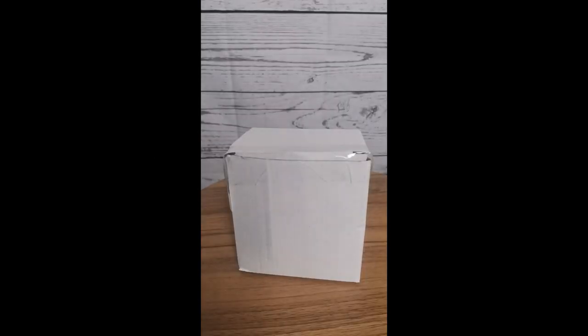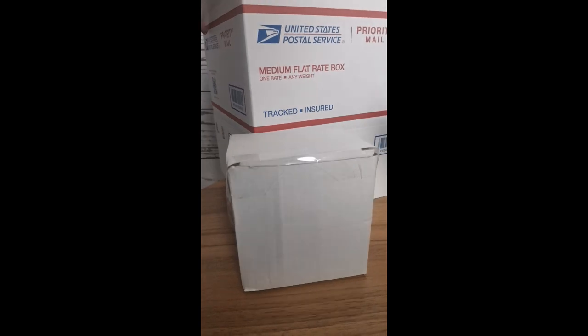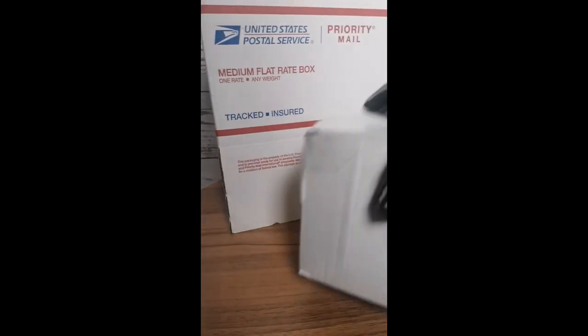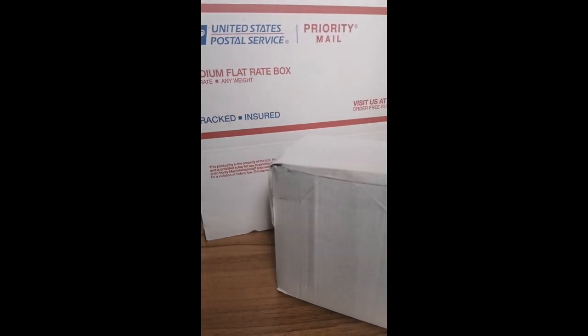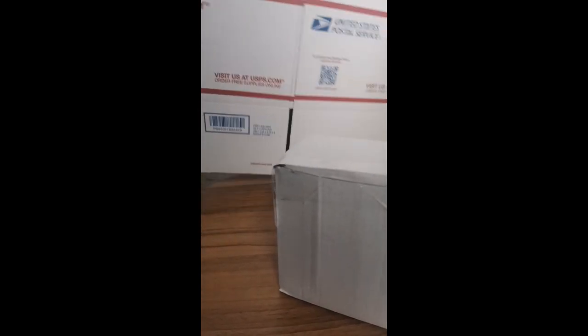I like to use the United States Postal Service box because I feel like it's just more professional. I've seen people ship out things without a proper box — it's just no big deal to some, but these are free. You can order them online and they'll send right to your home address, or you can just go down to the Post Office and they will give you a box of these.